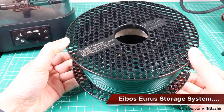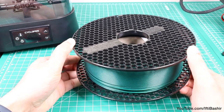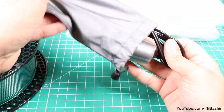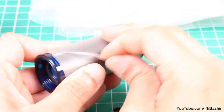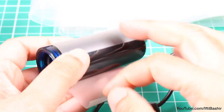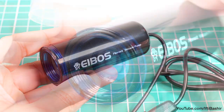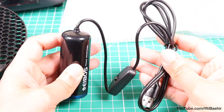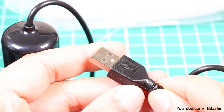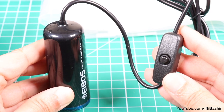When it comes to storing filament outside of the dryer, iBOSS have you covered there too with the EUROS storage solution. In essence this small device is a mini vacuum, used alongside specific resealable storage bags. The EUROS itself is a small portable device with a threaded collar at one end and a USB power cable at the other, meaning it can be used easily with a small power bank for instance, and a single power button in the middle for switching the unit on and off.